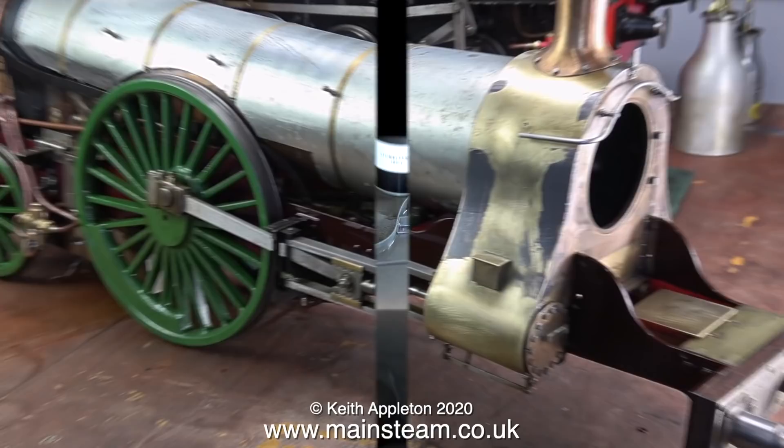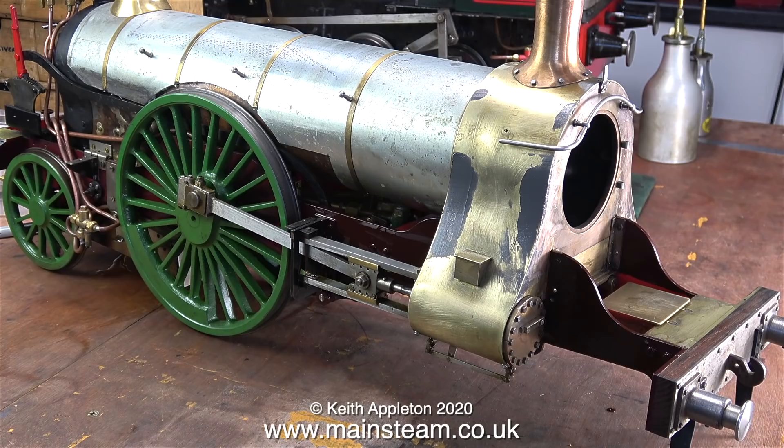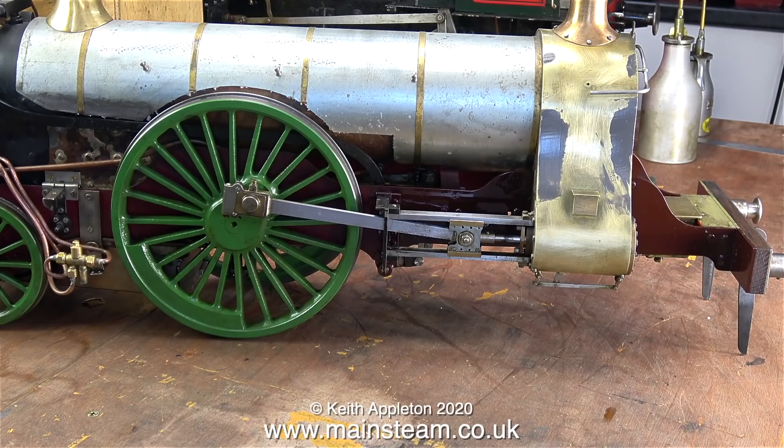When I was painting the chocolate brown paint onto the frames I did it with the engine on its side — that way there is no chance of the paint running or sagging. The engine is now back on its feet and you can see already that the frames look a lot better. I don't know what possessed the builder to paint the frames of both the engine and the tender red in the first place. It's going to be quite a tricky job painting behind the large driving wheels, and it's a big job to remove the drivers with all the motion connected.